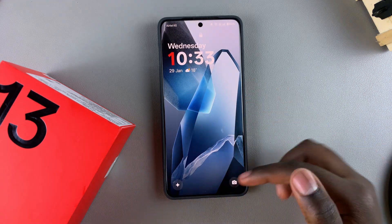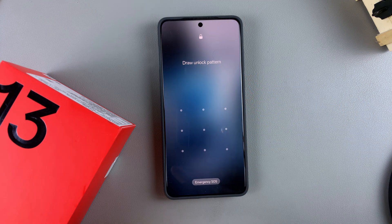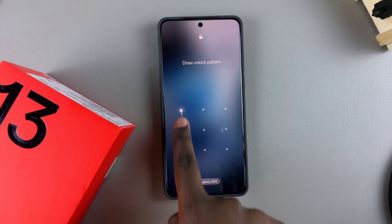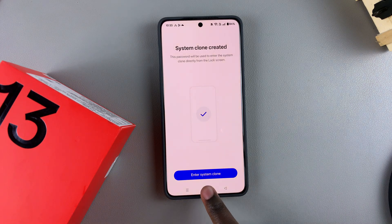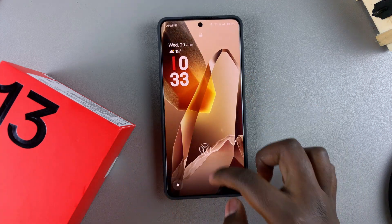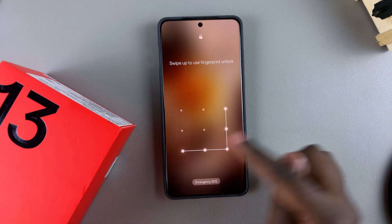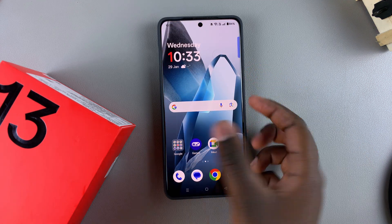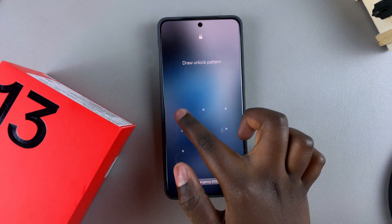If you want to switch back to the regular user interface, enter your original PIN, password, or pattern and it will take you back to the original. To switch back to your clone, just draw your clone account pattern and it will switch you back. That's how you use the System Cloner on your OnePlus 13.